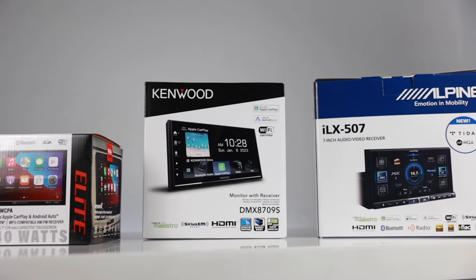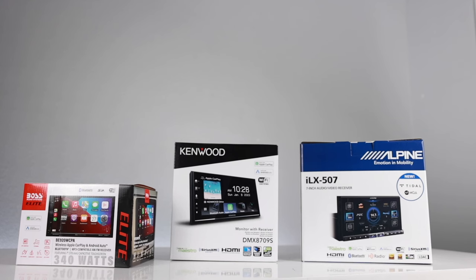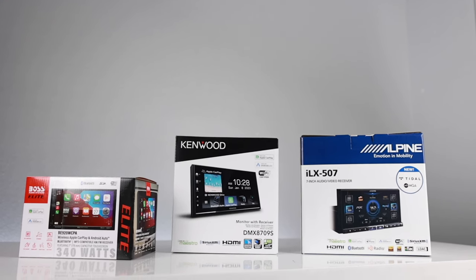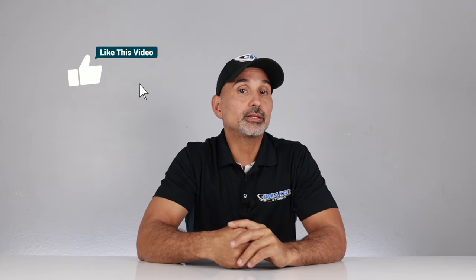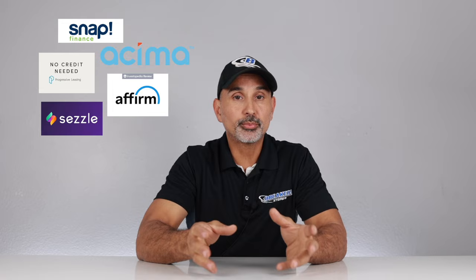Regardless of your budget, any of these radios is a great choice. For more information or to purchase, links are in the description below taking you directly to the product page. Financing is available — add to cart, pick a financing option, get approved, and we'll ship your gear out ASAP. My name is Josh with Breaker Stereo and Performance. Thanks for watching, and we'll see you next time.